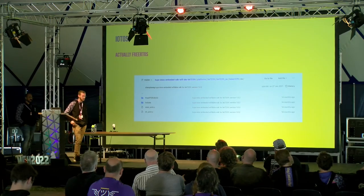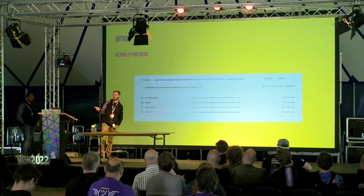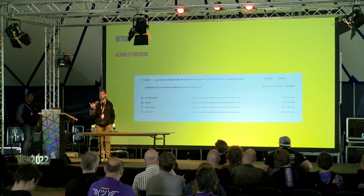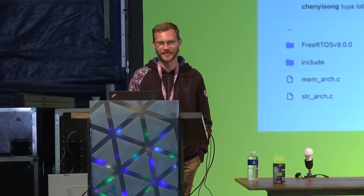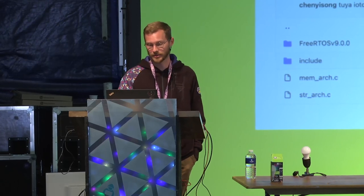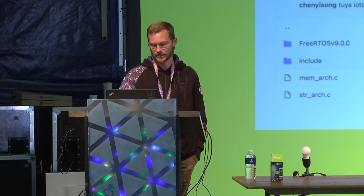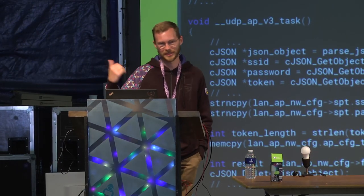So not only did we not lose progress — we actually gained a lot. The stack is still the same, but now we have the source, all the symbol names, and a much nicer debugging experience because this ARM core chip supports a standard JTAG interface you can just connect to. So we dove in again.